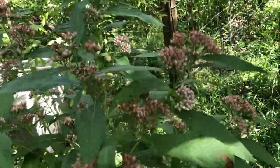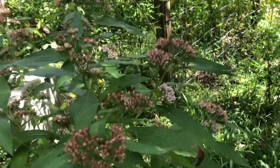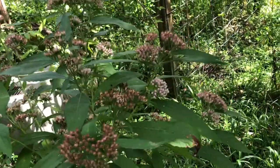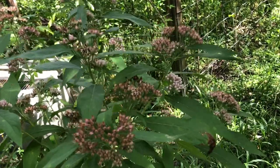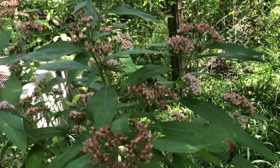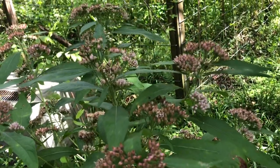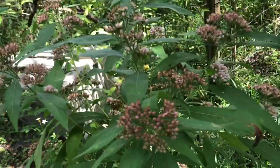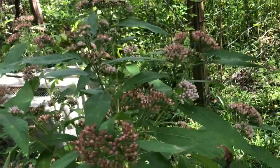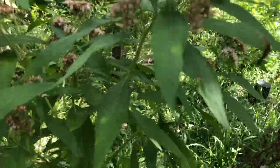This is a native milkweed — don't quote me on that. These guys just started showing up the last four or five years or so. We've had dirt brought into the area and we're not really manicuring the lawn as much over here anymore, so it could be something that was being cut down before it had time to flourish, or it could have come from outside sources.